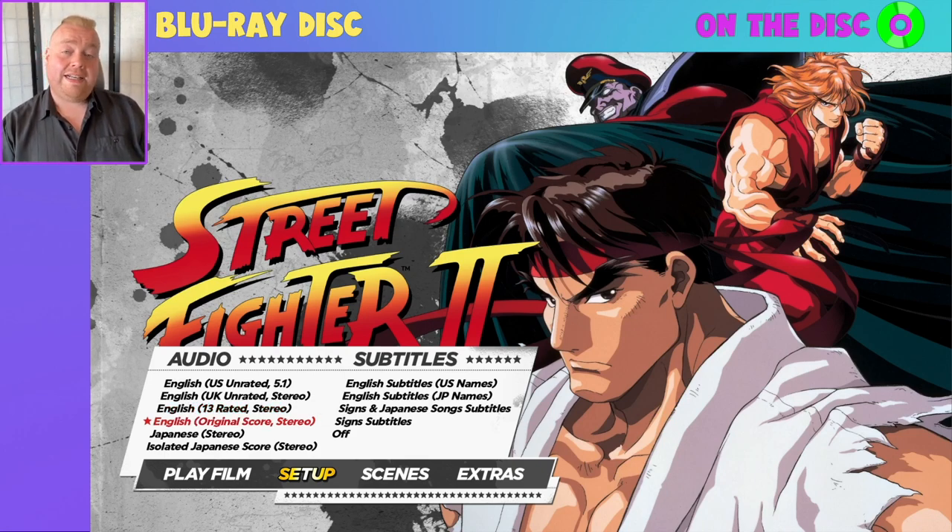You've also got English with the original score, which has been created especially for this particular release of the film. Simply put, it's the English voices for the first time mixed alongside the original Japanese soundtrack, because the actual background soundtracks are completely different. The English language soundtrack has got a lot of rock songs — an Alice in Chains song, a Korn song. This version was mixed specifically by the person who originally handled the mixing duties for the film. I believe the name is Les Claypool. They actually remixed the film to go alongside the original Japanese soundtrack, which is phenomenal.